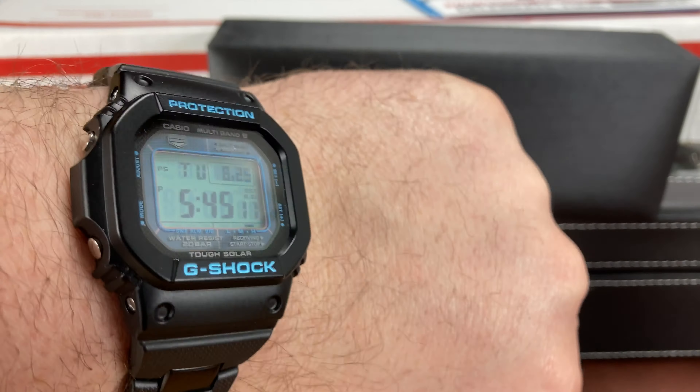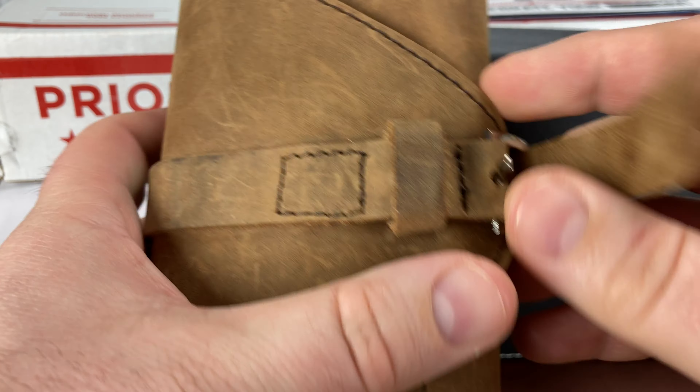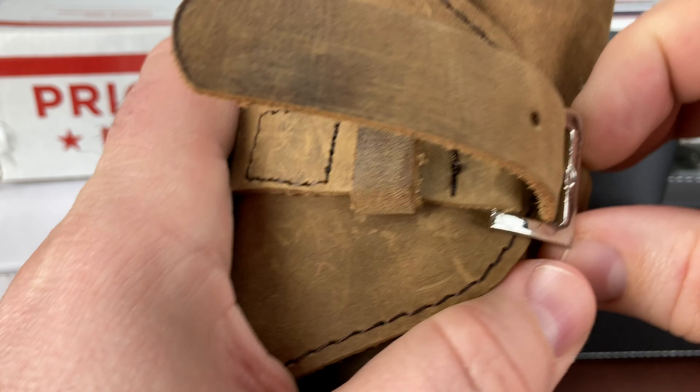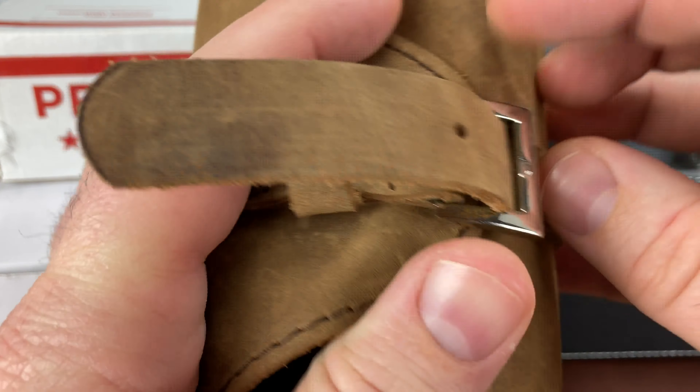I put the G-Shock on this combi, and as soon as I put it on this V1 combi, this became my favorite G-Shock — and I can't kind of take it off. But this is what I want to go over now. This was sold to me by a friend of mine, and I believe it's a pretty special watch. So these are my initial impressions; I just wanted to film the unboxing of it.